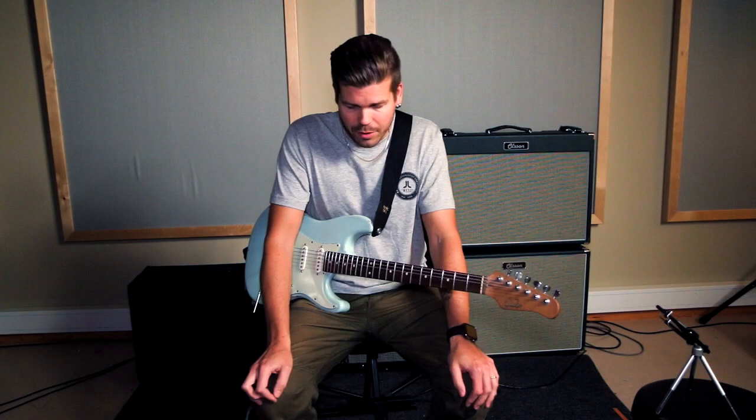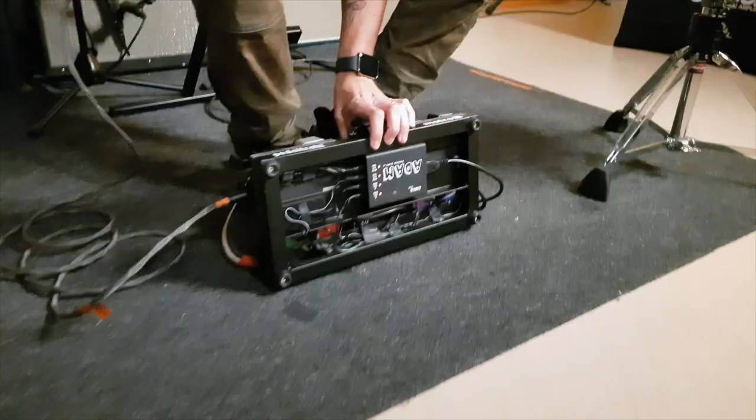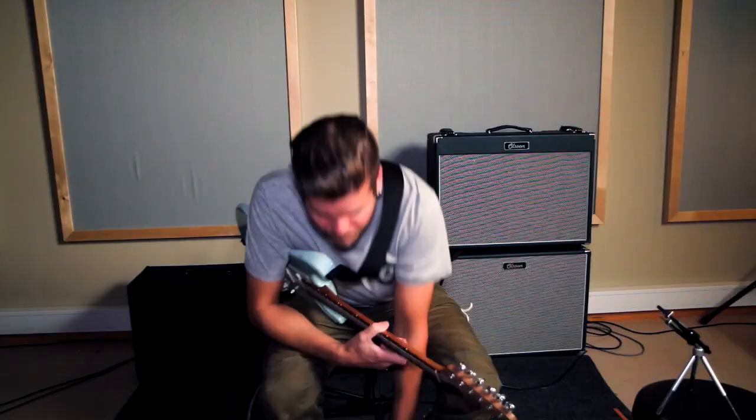If you guys wanted to know what kind of pedals I'm using live, I have three pedal boards. Today I wanted to show you my smallest pedal board. It's a Pedaltrain Metro 16, and it's got a Cioks power supply underneath, which powers all the pedals. I think I have some split cables there too.